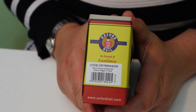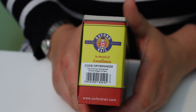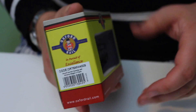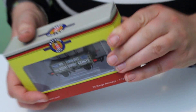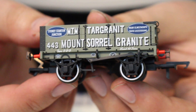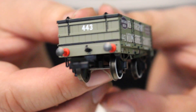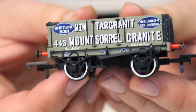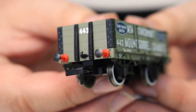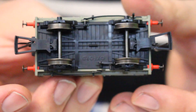I've got the catalogue number OR76MW4009 on the end there. If you're wanting to look for one of these for yourself, that's the magic code you need. We're going to get it out of its box — I actually quite like this wagon. It does have a few foibles, but really in the grand scheme of things it's a welcome addition to the ready-to-run range. It's not a duplication of what any of the other ready-to-run manufacturers have been producing to a really high standard, and that only has to be applauded — we have another different type of wagon to add to our fleets.